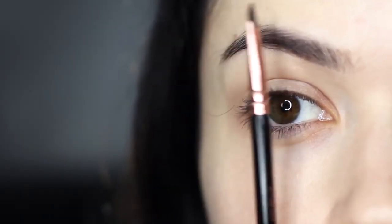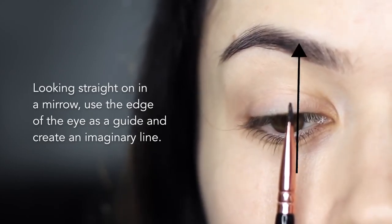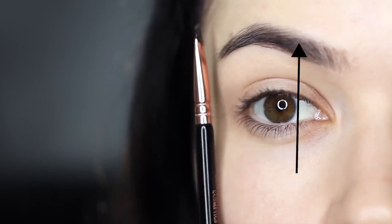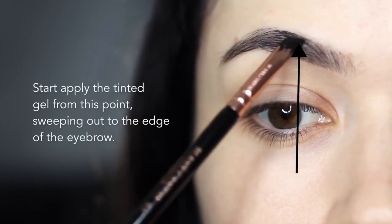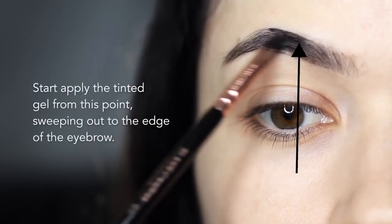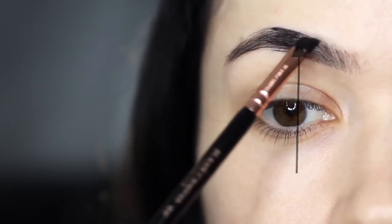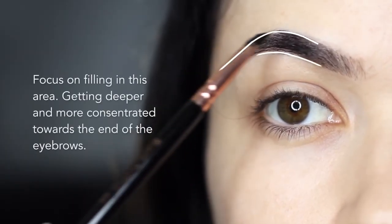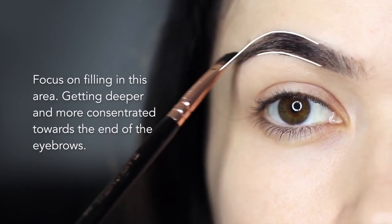To find the starting point of my application, I look straight on in the mirror and create an imaginary line using the edge of my iris. I start there and blend outwards, using a little bit of product and working in the direction of the hairs that are naturally there, using feather-like strokes as I work along. I focus on filling in this area with the most concentration of colour, getting deeper and darker as I work towards the edge.